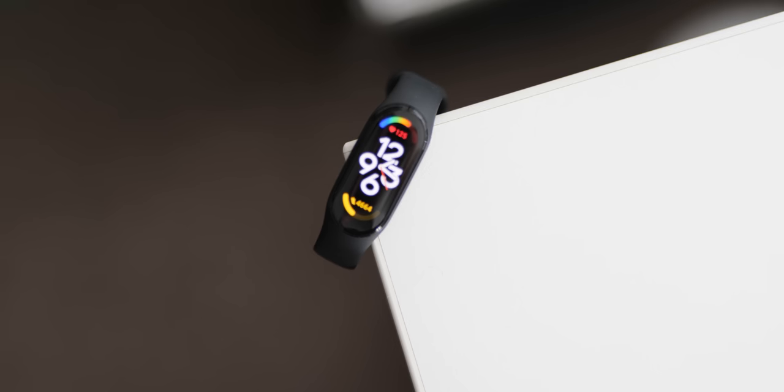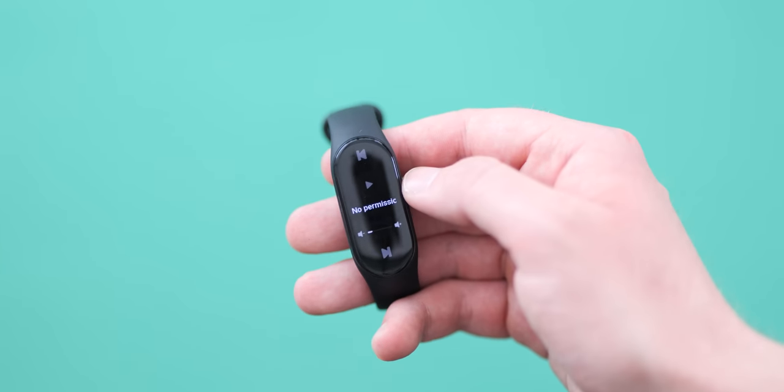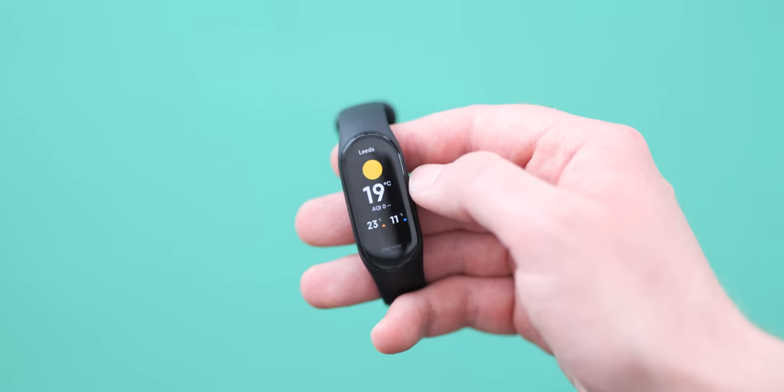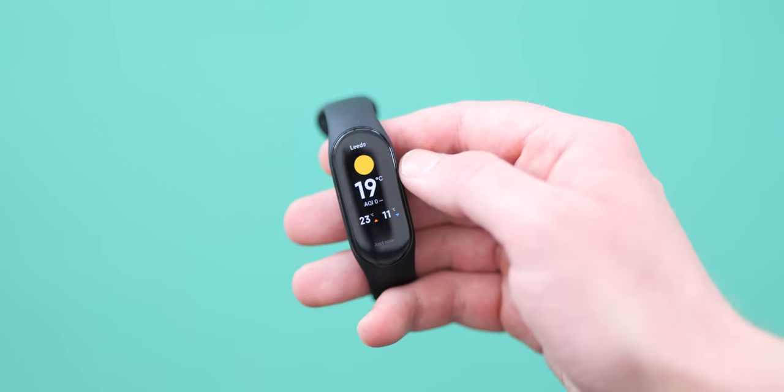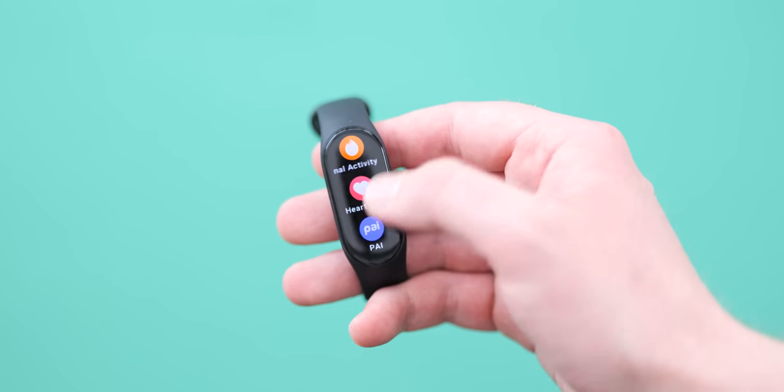I found the 500 nit maximum brightness to be just enough for legibility in a variety of environments, including sunny conditions, but the domed glossy display hinders the Mi Band 7's legibility a little bit. That said, it is small enough that you can just cover it with your hand, making a shadow so you can make everything out on screen without too much of an issue — so it's not too much of a complaint, all things considered.